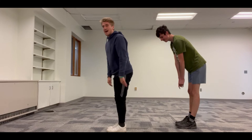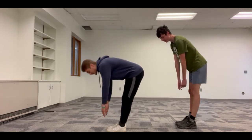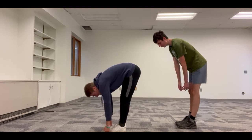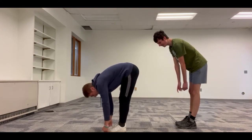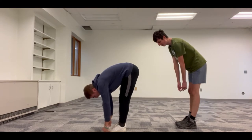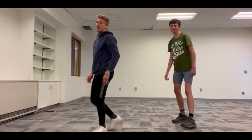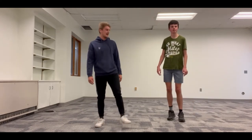We're going to hold that stretch for 15 seconds. Everybody down as far as you can — ready? One, two, three... fifteen. Good job! Shake it out a little bit.